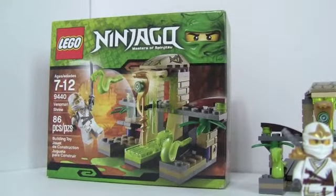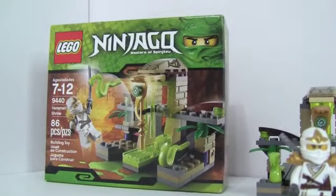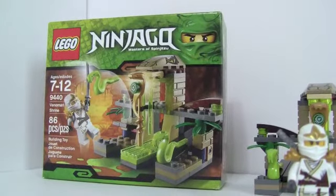Hey guys, this is Chris from Silverbrick Reviews bringing you guys a review on the Ninjago Masters of Spinjitzu Benamari Shrine.